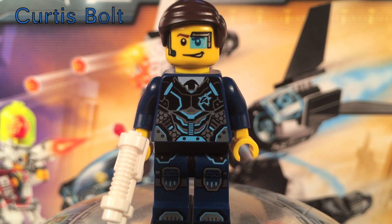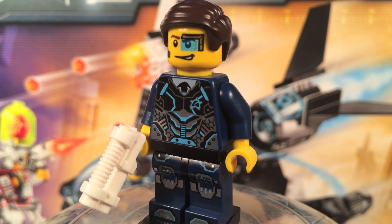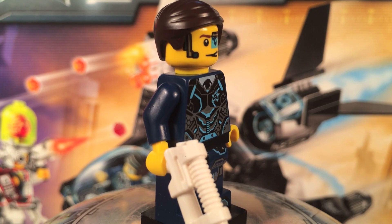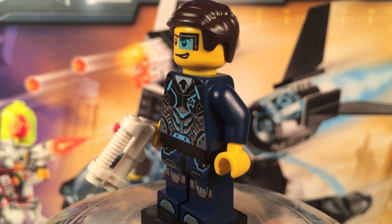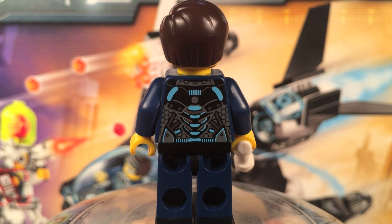First up for figures is Curtis Bolt, an Ultra Agent. You get some leg printing on him and some torso printing — not really too much — but they're pretty cool looking. I really like that gray, blue, and black combination. You can see his gun; I don't normally like these guns but for agents I'll accept it, and I like that it's in white. His face is kind of a smiley face — I don't like that face very much.